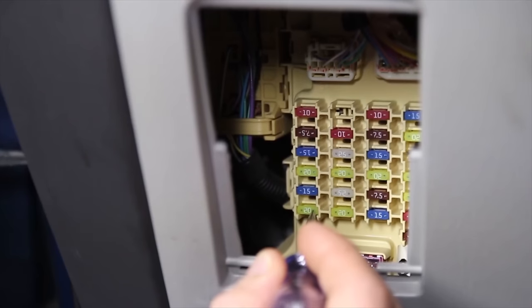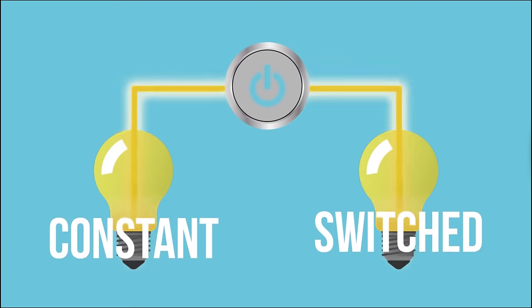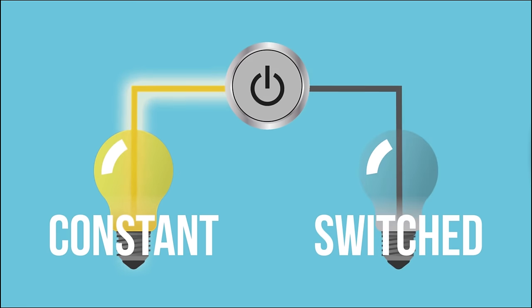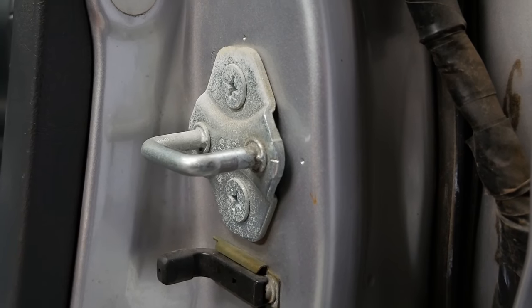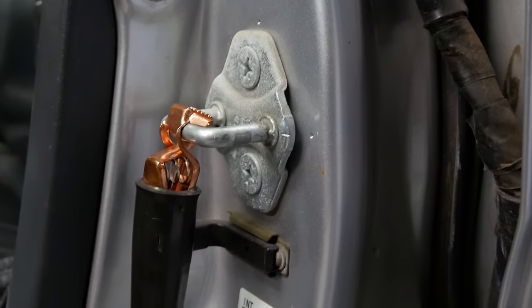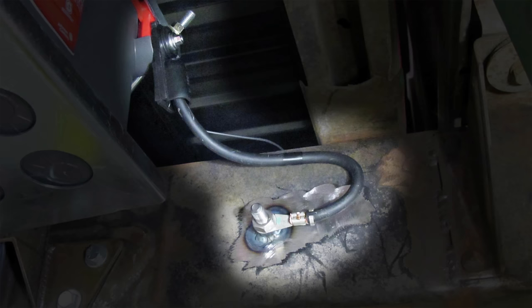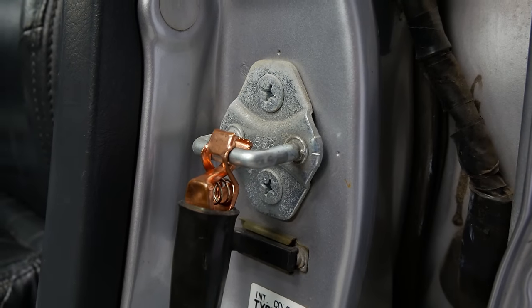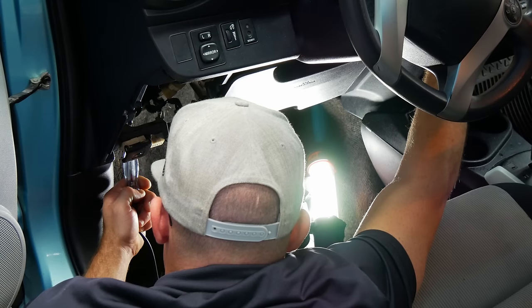Now that we've located the vehicle's fuse box, we'll use our circuit tester to identify a constant fuse and a switch fuse, because our Thinkware direct hardwiring kit requires a connection to both a constant power source and a switched power source. Constant fuses remain energized when the vehicle's engine is shut off, while switch fuses operate in tandem with your vehicle's ignition. To use the circuit tester, ground it by connecting the metal prong to any bare unpainted metal surface such as bolts, studs, or screws connected to the vehicle's frame. Please see our full video about identifying constant and switch fuses on our YouTube channel for more detail.